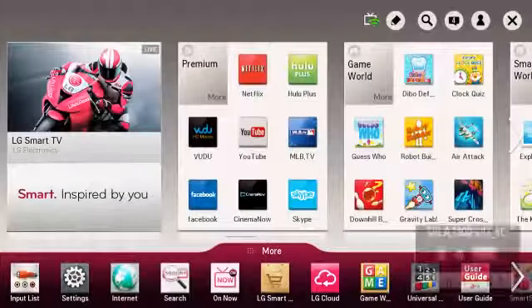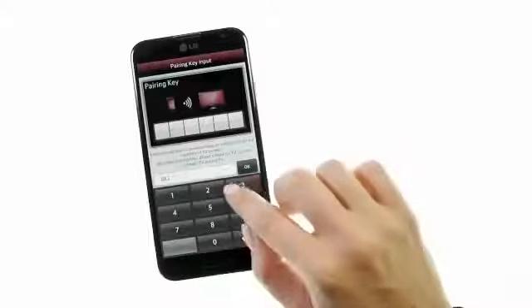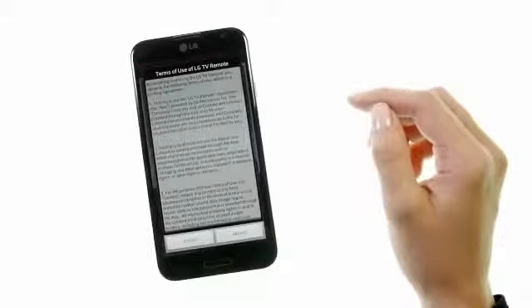Tap it, and you'll notice a phone TV graphic over on the TV screen, followed by a six-digit pairing code. Enter the code on the phone, and you will be taken to Terms of Use. Accept,